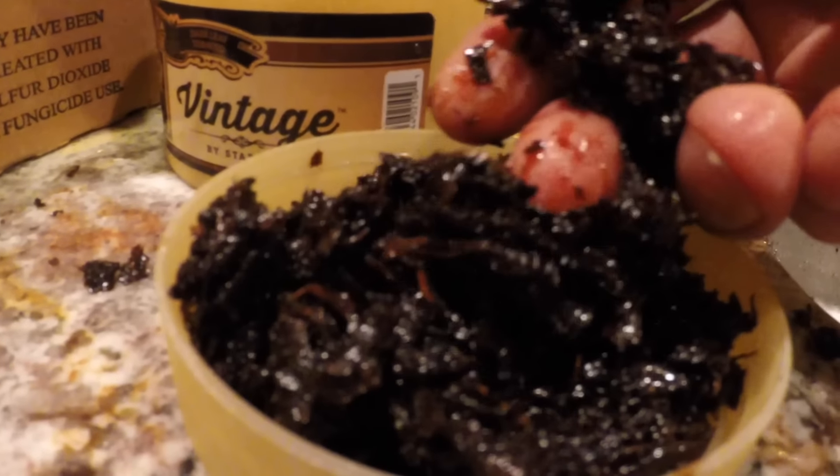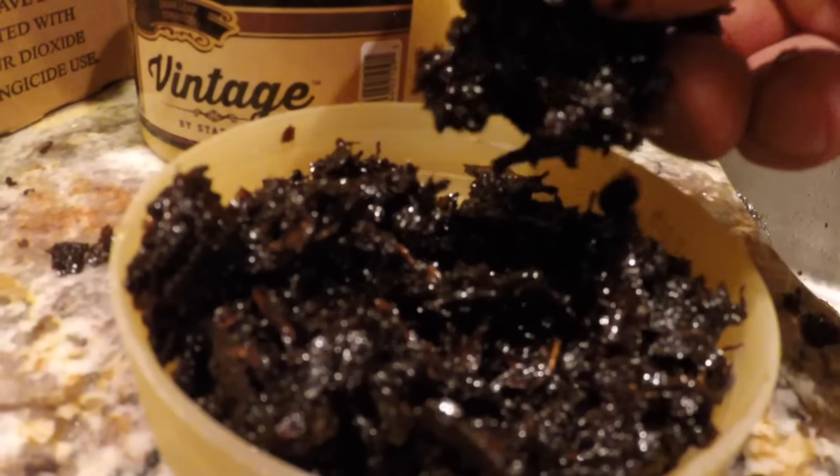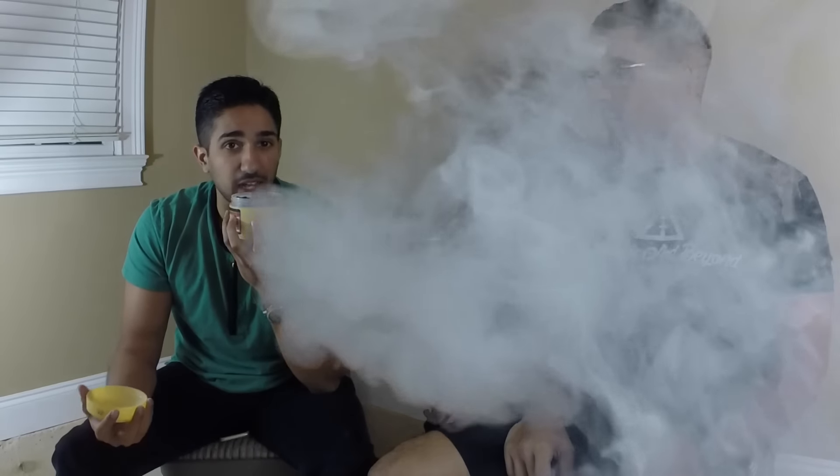Samir, how does that tobacco look? It's a dark leaf tobacco like he was saying, and it's finely chopped — you got your stems in there, but that adds to the flavor. With the smell, it actually smells really good. It doesn't smell like your typical double apple; it smells more like a refreshing apple with some spice at the end. Are we smoking double apple? It says Indian Spiced Apple.